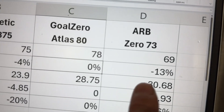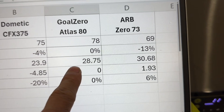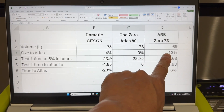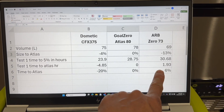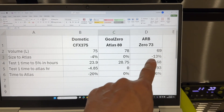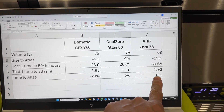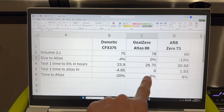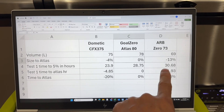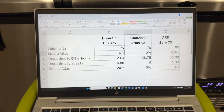The ARB ran for 30.63 hours, which is 1.93 hours longer than the GoZero — a 6% difference. Even though the GoZero is substantially bigger, the ARB only ran 6% longer. To me that says the GoZero is more efficient, because it had more airspace to cool and keep cool than the ARB — more dead space — yet the ARB only ran 6% longer. The GoZero is larger than the Dometic but ran 20% longer, so it way outperformed the Dometic.